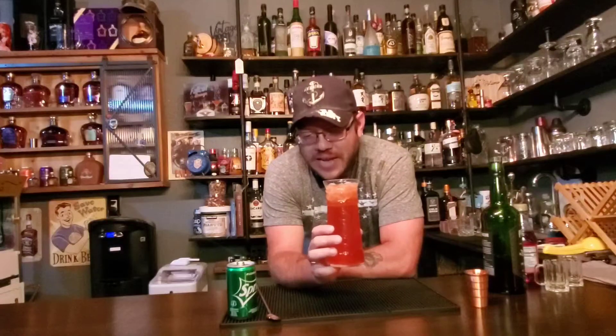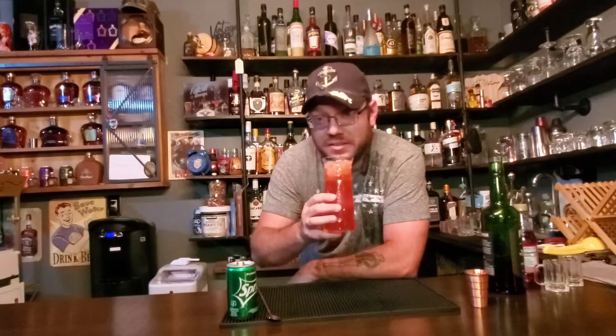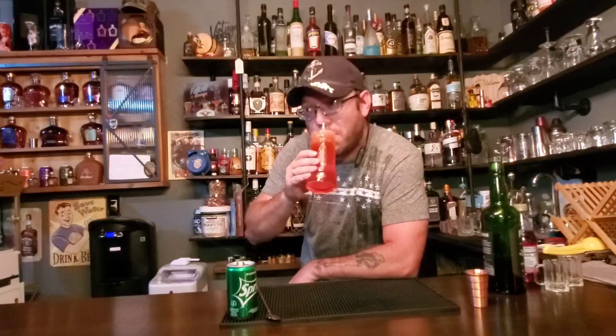I think adding the Sprite is going to tame it a little bit. However, you still got three ounces of whiskey in here. So let's give this a shot. Cheers guys. Ooooh boy — that's good. Oddly enough I'm tasting chocolate for some reason.